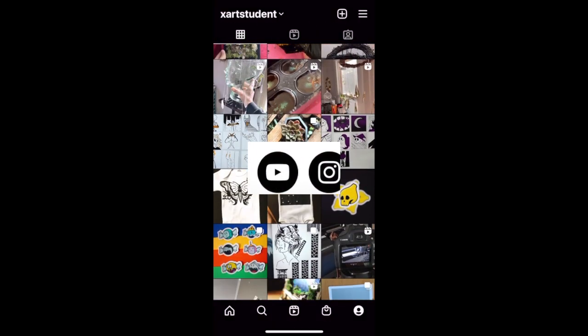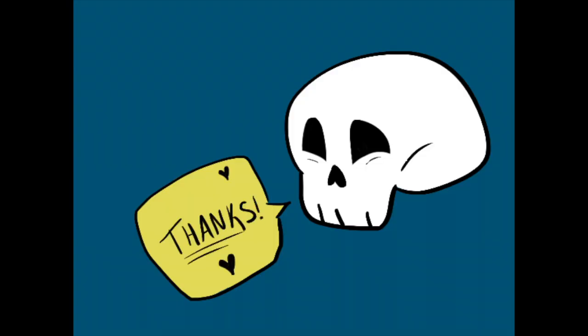Thank you so much for watching. I hope you enjoyed. Thank you to everyone who supported my channel, and if you like my stuff, check it out. Let me know what else you want to see. Thanks, bye!